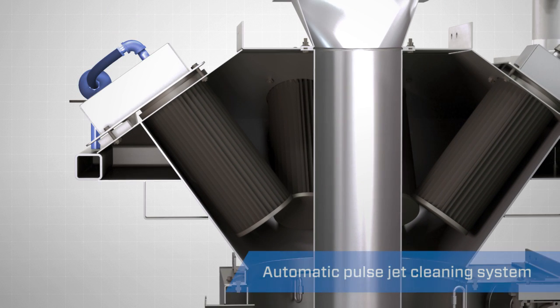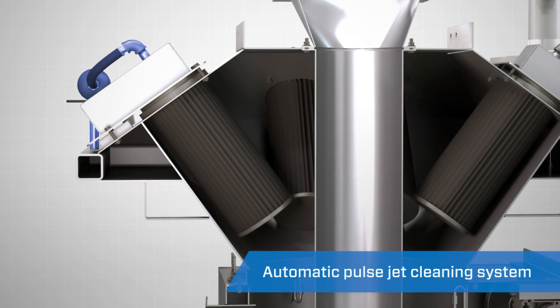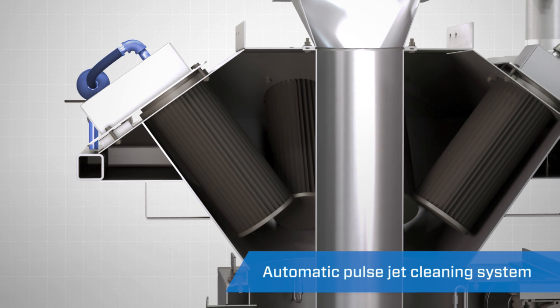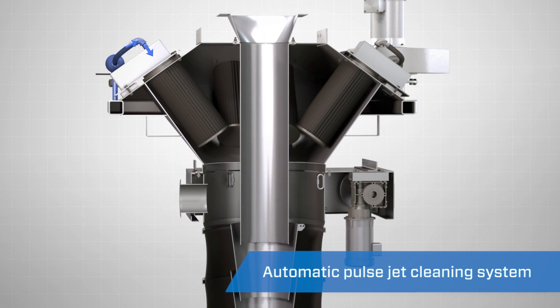Once the material flow stops and the loading process is complete, the automatic pulse jet filter cleaning system runs a final clean-out cycle by using compressed air to purge the filters of accumulated material dust. During this final cycle, the dust falls down through the spout and back into the load, reducing material loss.